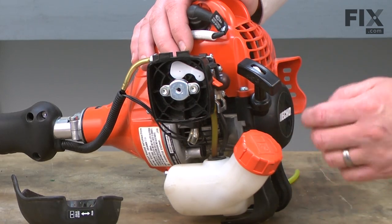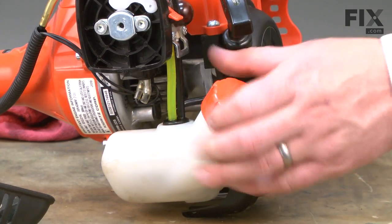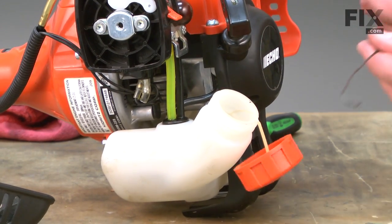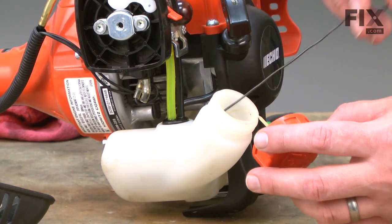Otherwise it will leak, as the fuel in the tank tends to be slightly pressurized. I've already drained the fuel, so we can go ahead and move on. We'll begin by removing the fuel filter. I'll take off the gas cap, and here I have a piece of wire that I've bent to a hook. I'll use that to fish the fuel line out of the tank.